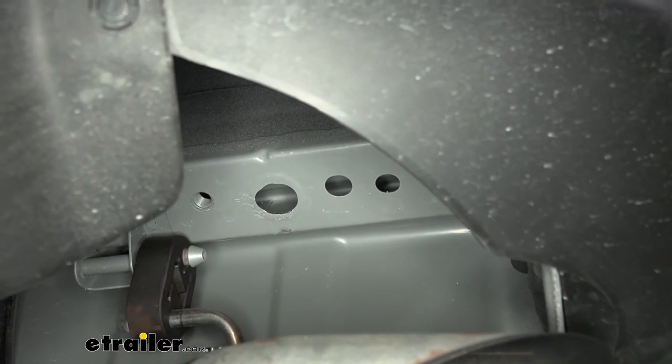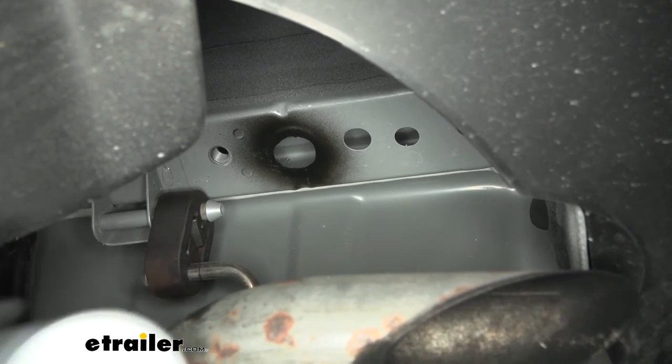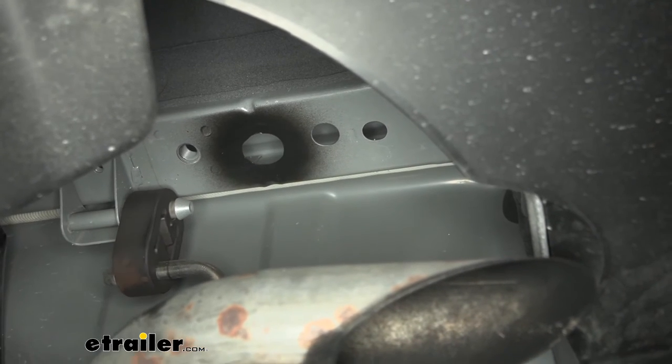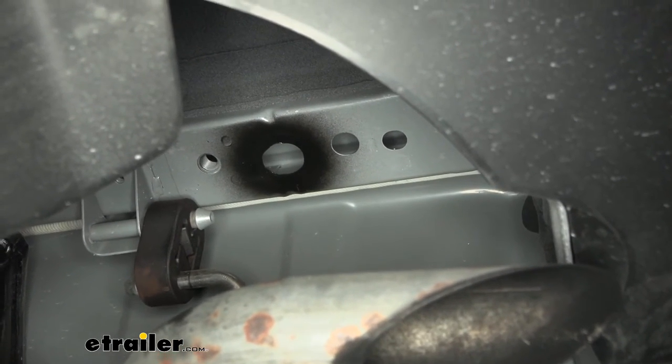Since we did expose some bare metal, I do suggest just taking some spray paint and putting a layer on it to help prevent any rust or corrosion in the future. We'll give that a few minutes to dry and come back and move on to the next step.